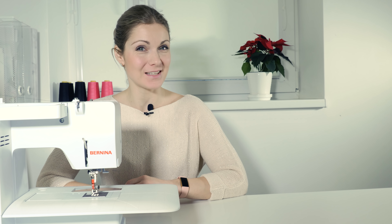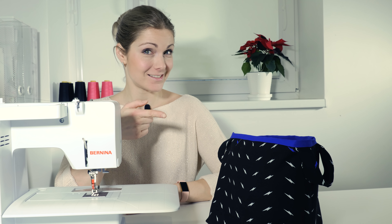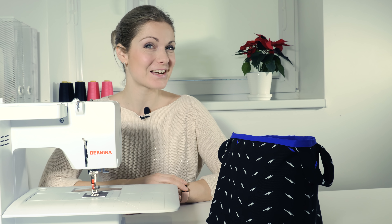Hi, my name is Lassma. Welcome back to my channel. If you want to see how I made this, stay tuned for the video.